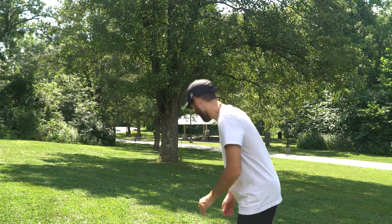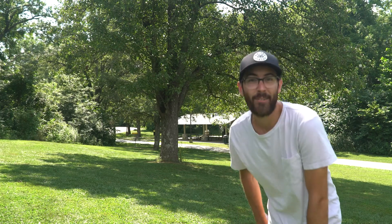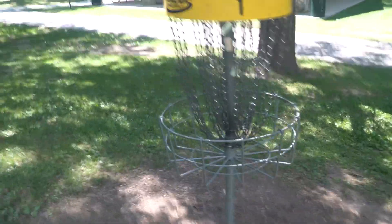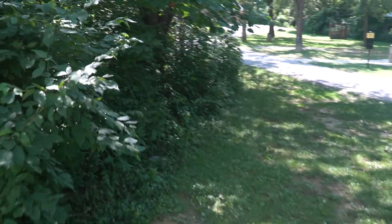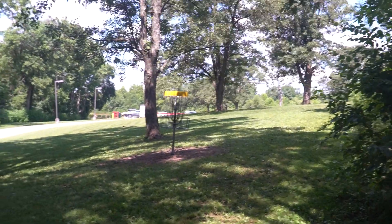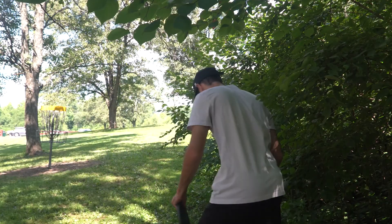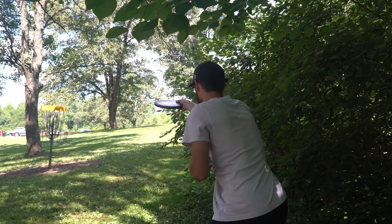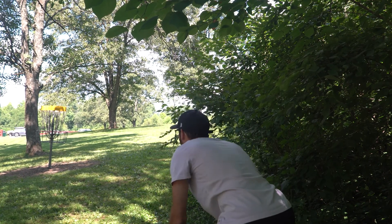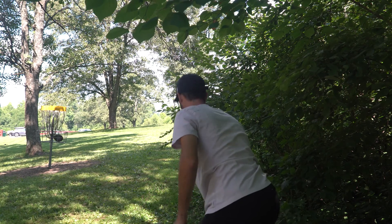Oh, I ringed the pole on that one! But it rolled away — hit the pole with the approach shot and we ended up rolling all the way over here. So we're going to have a little tester to hit the par on the first hole.